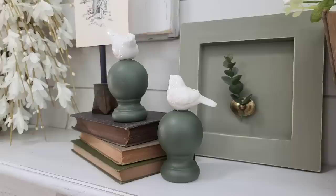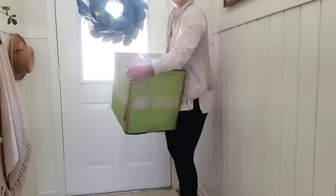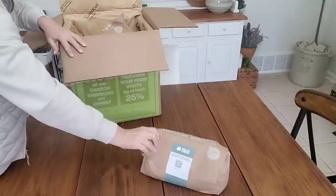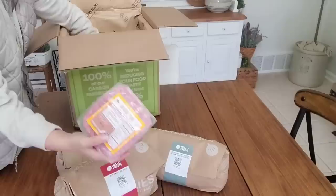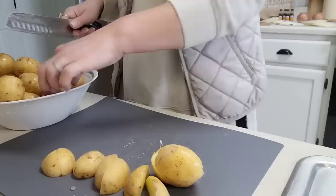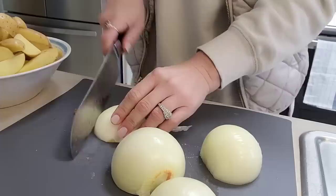I want to thank HelloFresh for sponsoring today's video. At our house we absolutely love HelloFresh and get three meals a week. If one of your new year's resolutions was to get organized, eat better, and sit down and have dinner with your family, HelloFresh can help you do all of those things. They deliver fresh ingredients and easy recipes right to your door and take all of the hassle out of dinner time — you don't need to go to the grocery store.